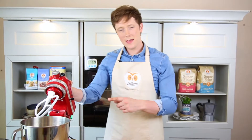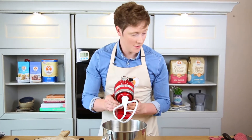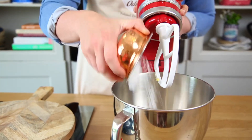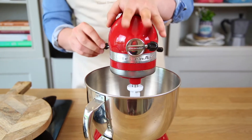While that's baking, we can make the filling in the mixer. We're going to add 150 grams of softened butter and 150 grams of icing sugar, then beat this until it becomes nice and pale.